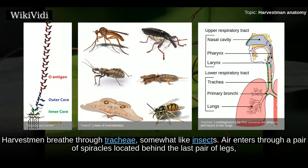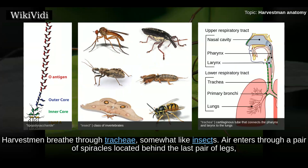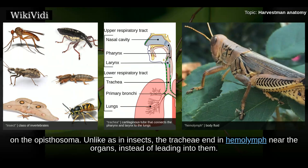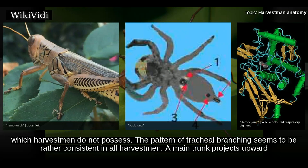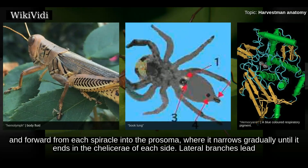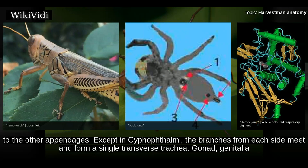Harvestmen breathe through tracheae, somewhat like insects. Air enters through a pair of spiracles located behind the last pair of legs on the opisthosoma. Unlike in insects, the tracheae end in haemolymph near the organs instead of leading into them. The oxygen-binding respiratory pigment of harvestmen is hemocyanin, typically found in arachnids with book lungs, which harvestmen do not possess. The pattern of tracheal branching is rather consistent: a main trunk projects upward and forward from each spiracle into the prosoma, where it narrows gradually until it ends in the chelicera area.